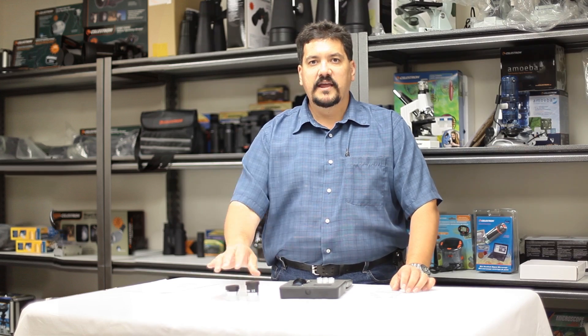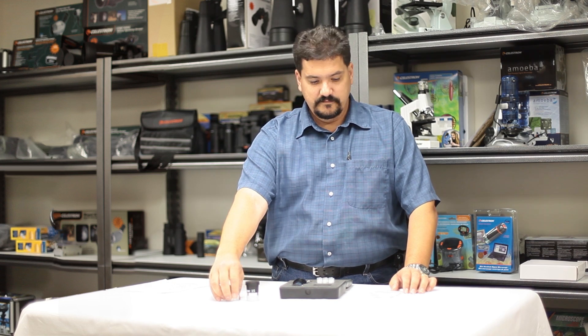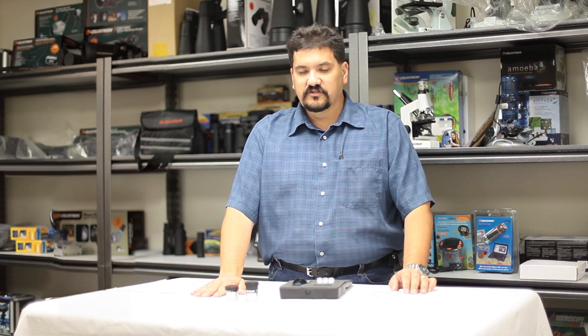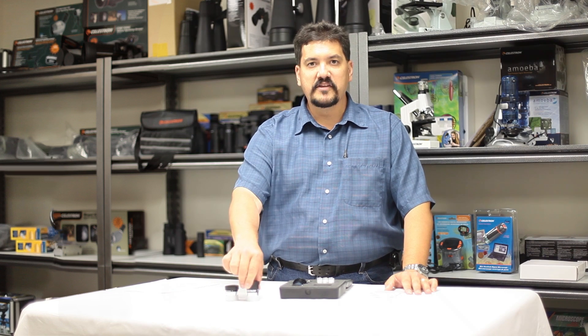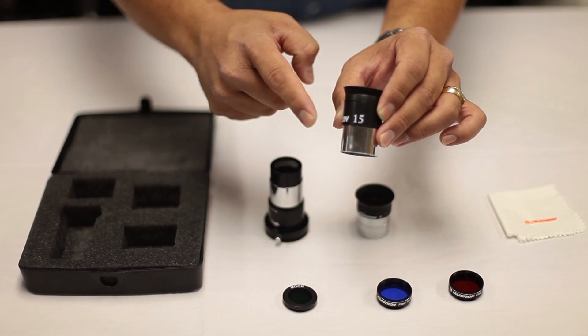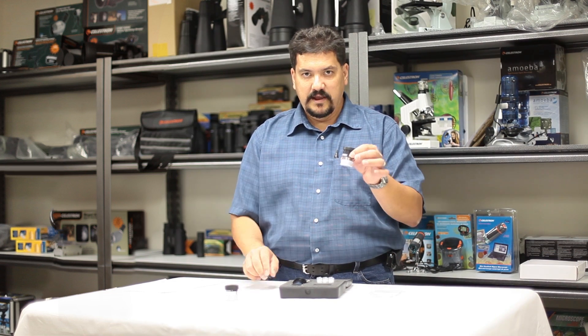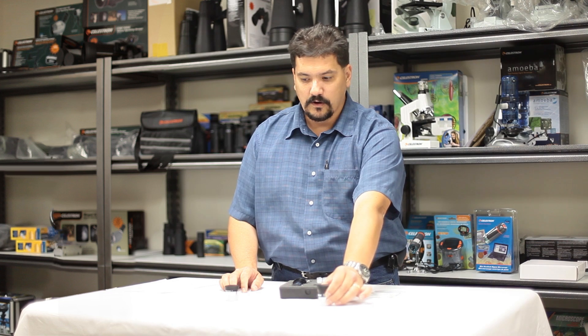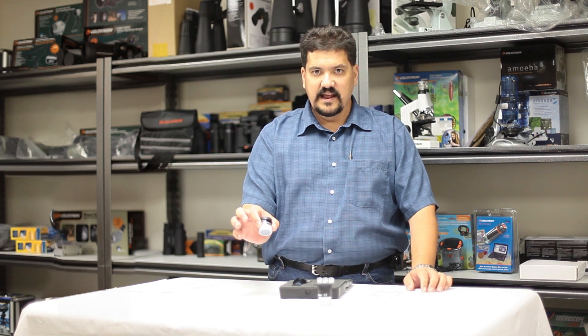The numbers on the eyepiece represent the focal length of the eyepiece itself. To calculate what magnification that's going to give you in your scope, you simply take the focal length in millimeters of the telescope and divide it by the number on the eyepiece. So if you had a telescope with a 1000mm focal length, the 15mm eyepiece would give you 66 power, and the 6mm eyepiece would give you 166 power.